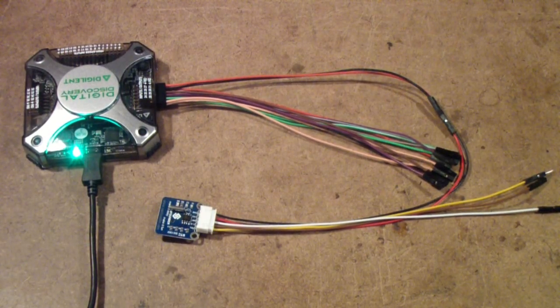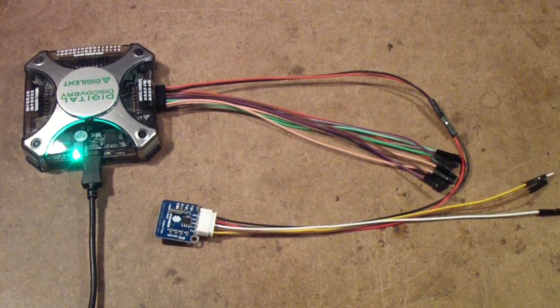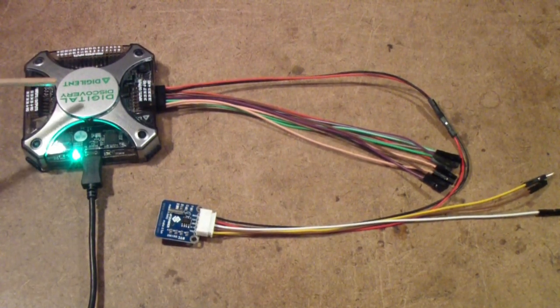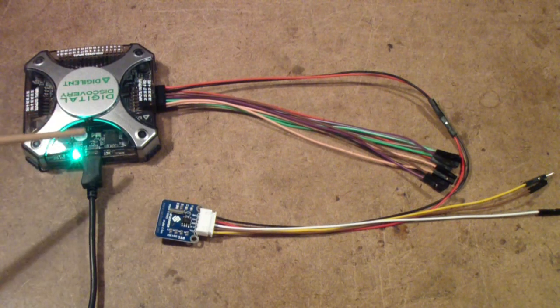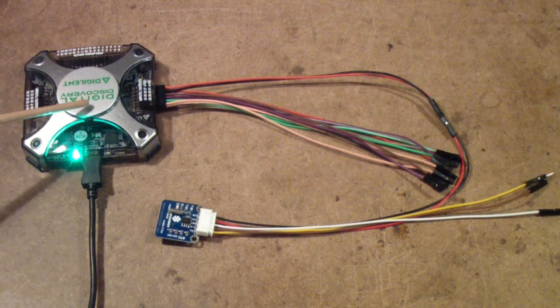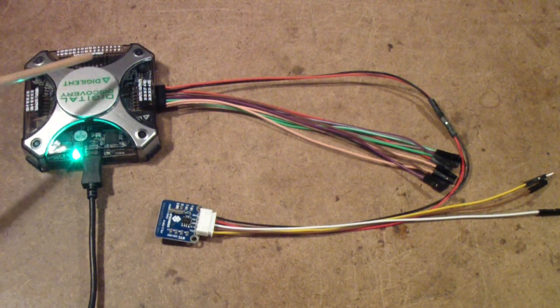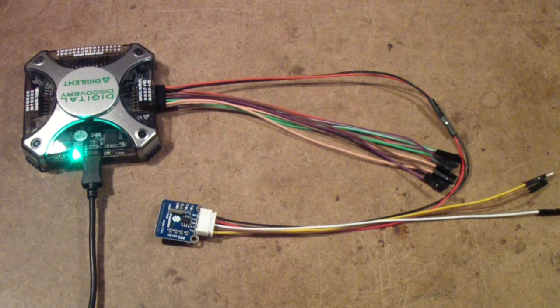This is a review of the Digital Discovery, a new instrument from Digilent intended for use on digital signals alone. It doesn't contain the analog circuitry of the Analog Discovery, also manufactured by Digilent. It's intended for embedded systems and is optimized for low-voltage CMOS systems — in other words, 3.3 volt systems.